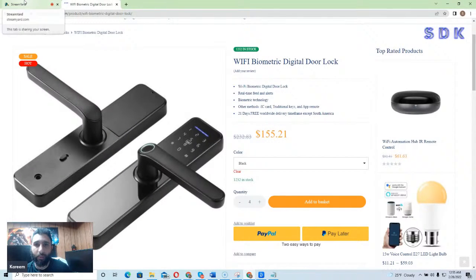And that's it for the Wi-Fi Biometric Digital Door Lock. If you enjoyed this video, smash that like button, go ahead and hit that subscribe button, and hit that notification bell to know when we post more videos. If you have any questions or comments, let me know in the comments section below. Thank you for watching Smart Device King. I'll see you in the next video.